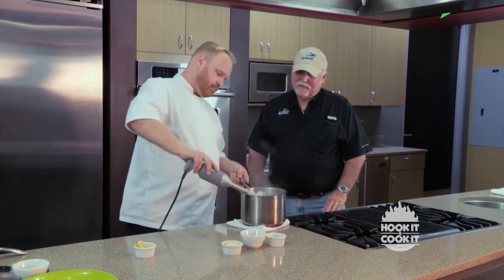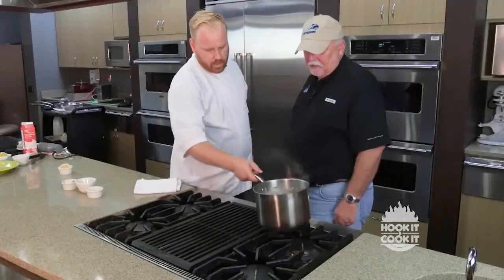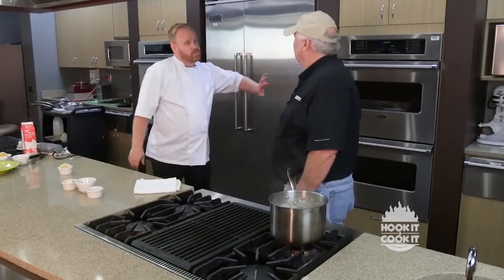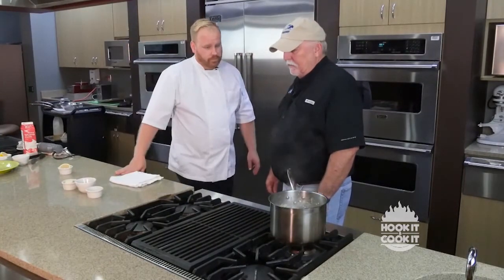So that's done there. We're just going to set that aside and let that go. All right, looks good. So we've got the cauliflower working, the Brussels sprouts are in there, the cobia is in there. When we get done with that, we're going to start plating up.